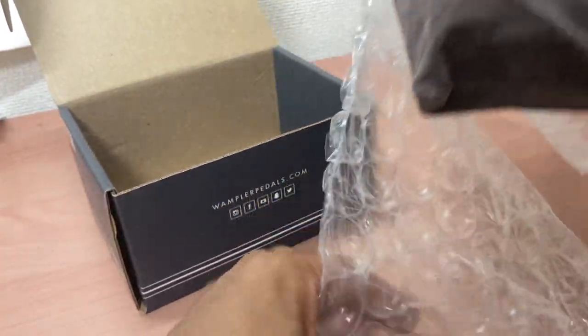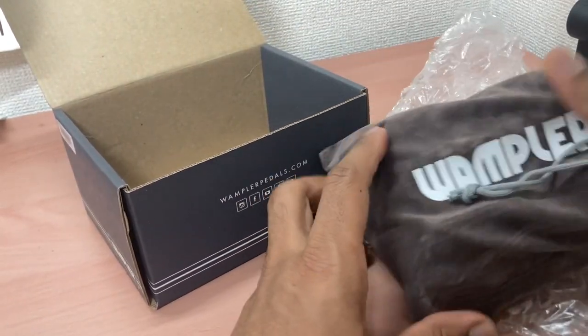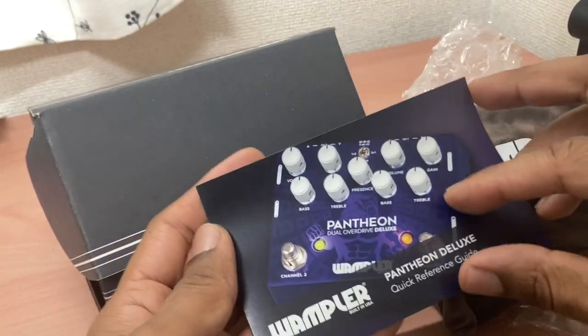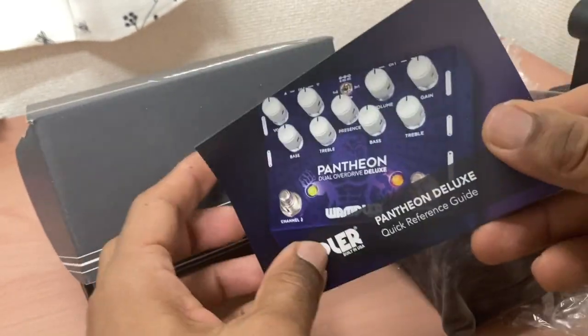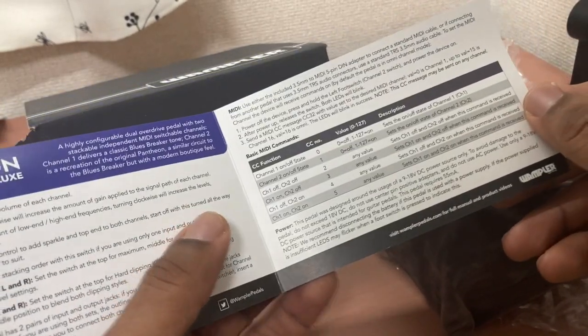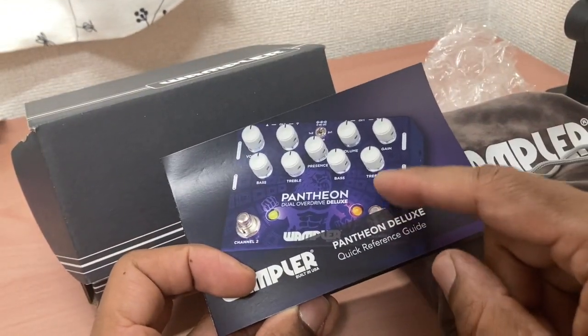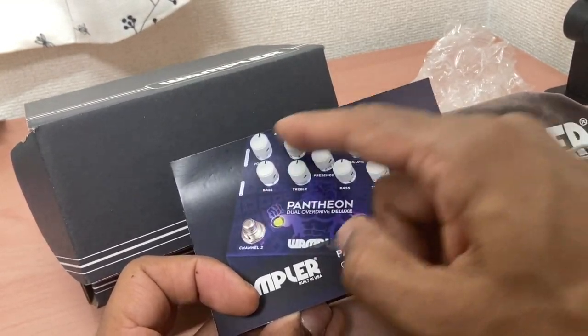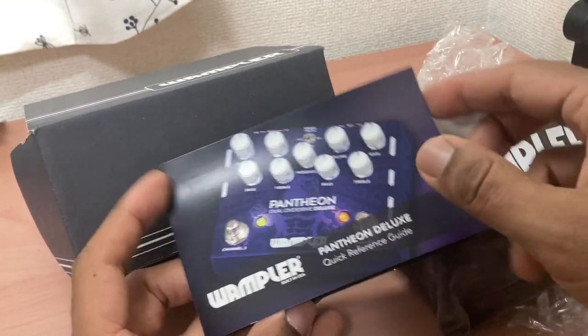Here's the pedal and a small bag with the manual. It's pretty straightforward - channel one is based on the original Blues Breaker, and channel two is kind of a boutique version of the pedal.